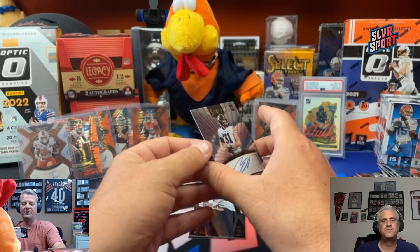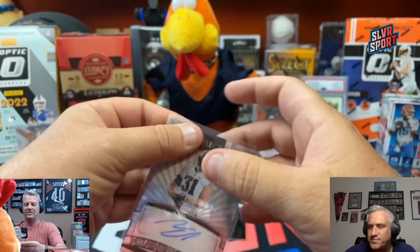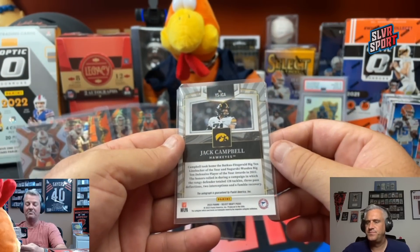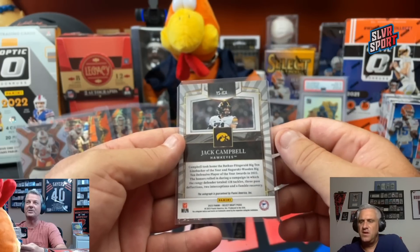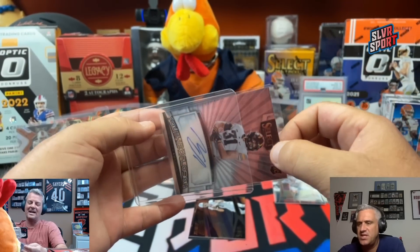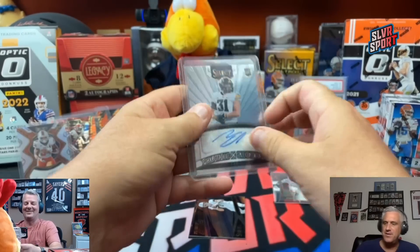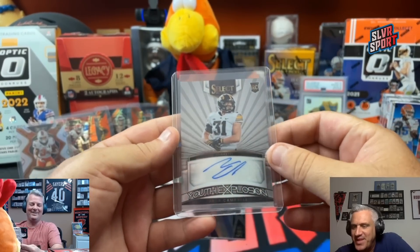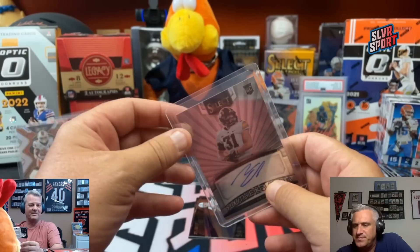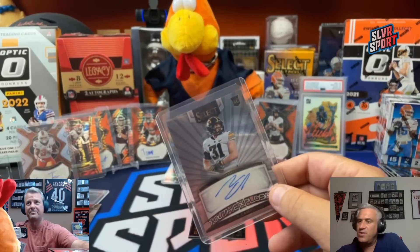We got another auto bonus — Jack Campbell. That looks like a linebacker. Butkus-Fitzgerald Big Ten Linebacker of the Year, Nagurski-Wooden Big Ten Defensive Player of the Year awards in 2022. First round pick number 18 overall. Detroit Lions — Youth Explosion. Iowa has got a deep fan base too.